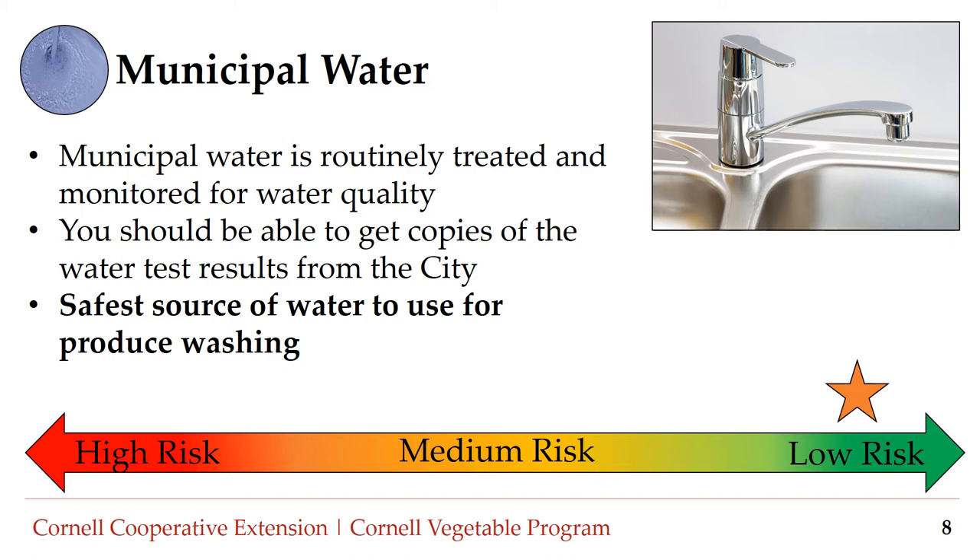The source and quality of water used for washing produce is critical for food safety. Let's review different sources of water typically found on the farm. Number one: municipal water. Municipal or city water is routinely treated and monitored for water quality. You should be able to get a copy of the water test results from the city or municipality. Municipal water is considered low risk and is the safest source of water to use for produce washing.